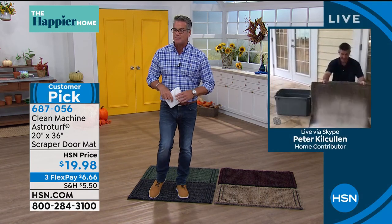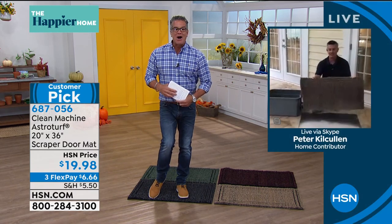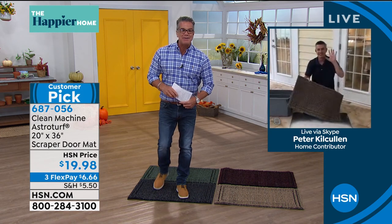Appreciate you. Thanks for Skyping in — it works. Thanks for hanging out at the house. Say hi to Debbie, see you soon.